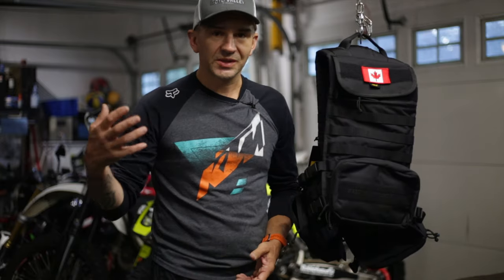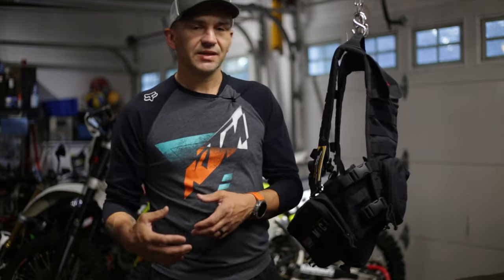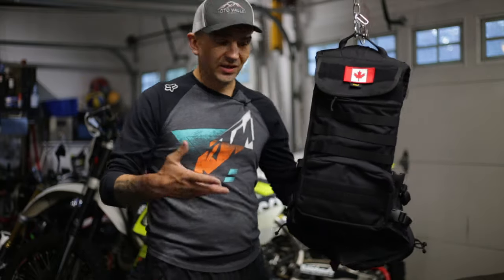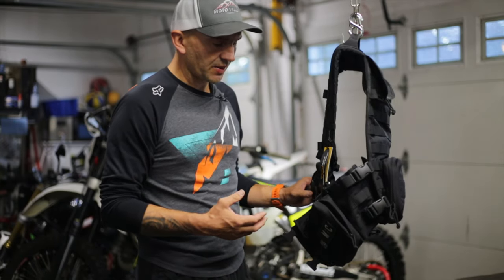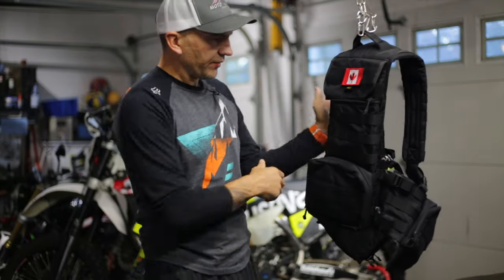When you're out there riding day-to-day and not racing in competitions, you're going to think: what would make this better? Do I always need this pack here? Do I always need this tool here? That type of insight is really what I think has made this vest special and made it stand out from the rest.